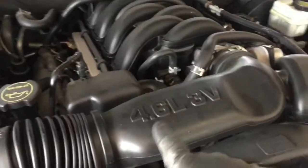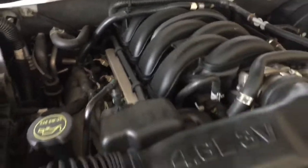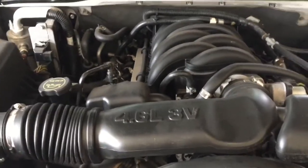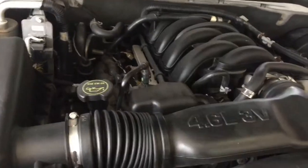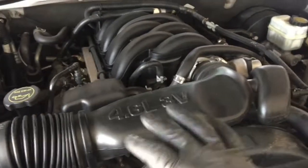This Mountaineer has a 4.6 V8 liter engine. This is basically a smaller version of the 5.4 Triton engine — basically the same thing, 3 valves per cylinder, with the long spark plugs that always go bad or break inside the head.